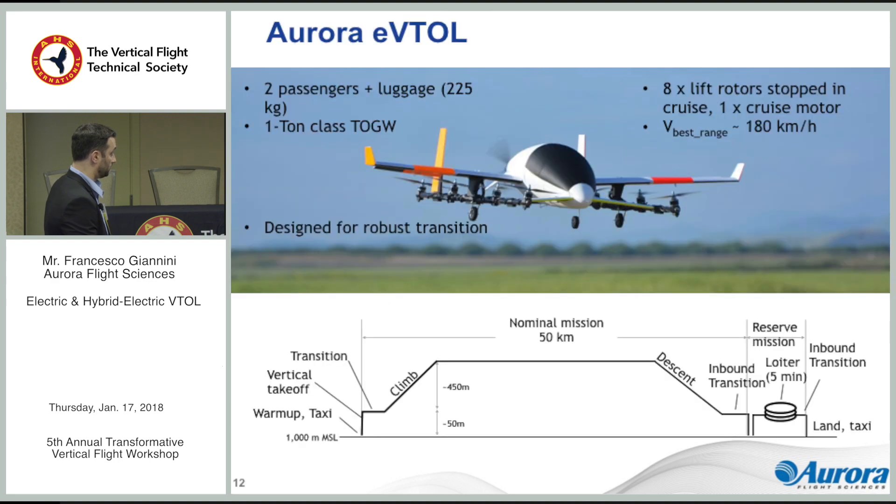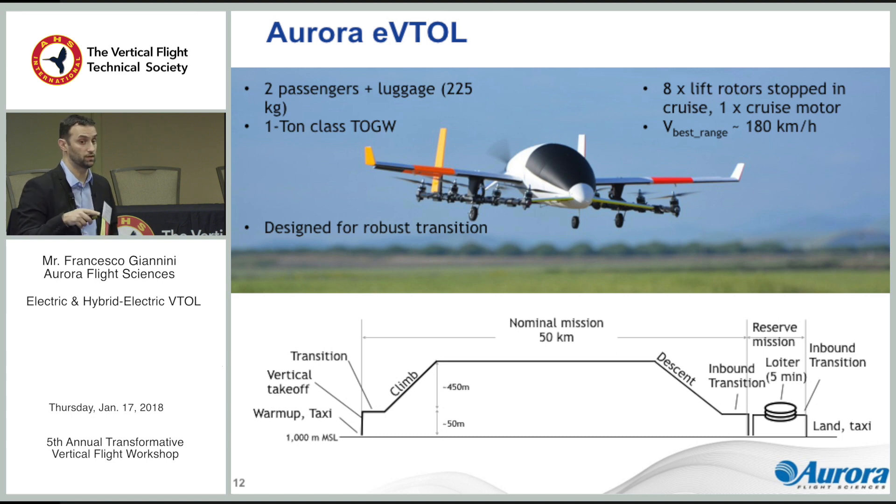Lastly, I want to talk about our eVTOL. We have a configuration with twin booms and three lifting surfaces. We were able to demonstrate that the interference between the lift rotors and the flying surfaces was very manageable, with a very wide and robust transition corridor — something that's hard to model but the subscale helped us gain confidence. It's a two-passenger airplane including luggage, resulting in a vehicle between 850 and 1,000 kilograms. It's a separate lift-plus-cruise configuration: the eight lift rotors are not used in cruise; there's a thruster propeller in the back for that, and it cruises at around 180 kilometers per hour.